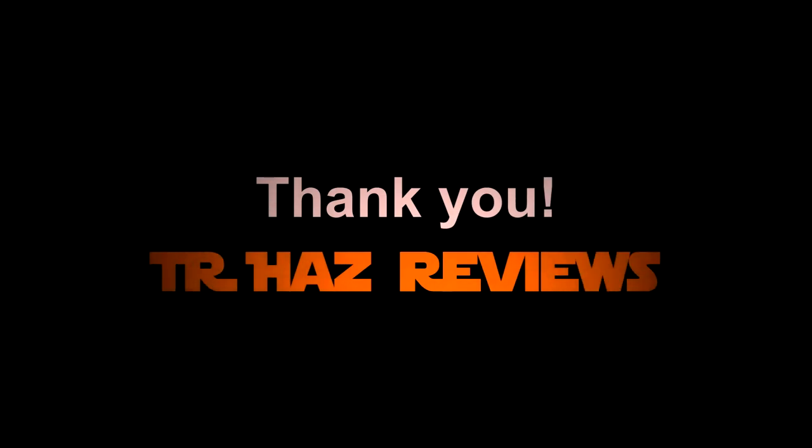Here's a first person view of the flips in action outdoors in some moderate wind. Thank you for watching — feel free to subscribe for more videos.